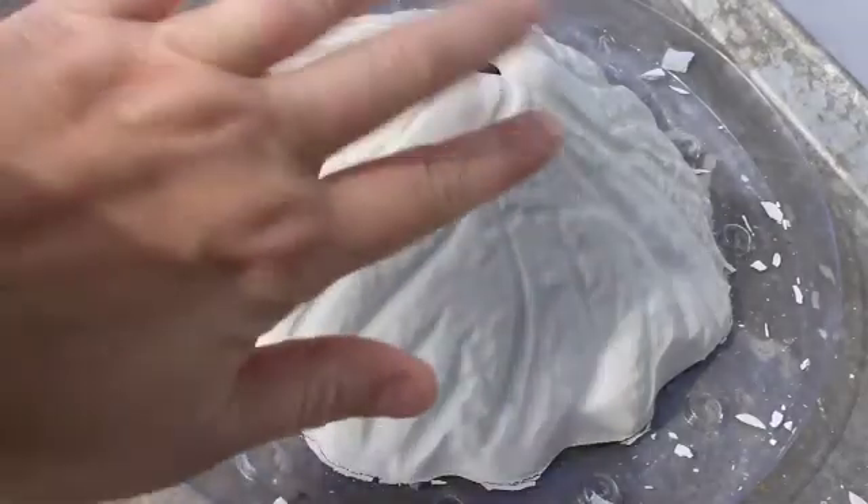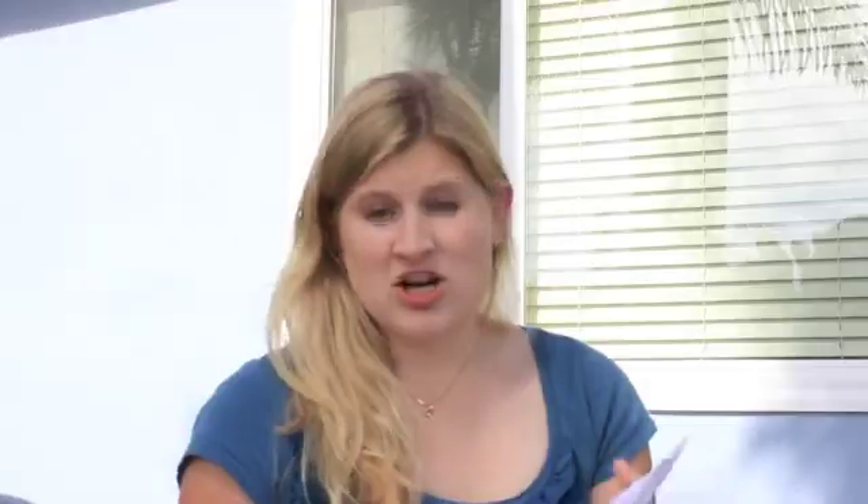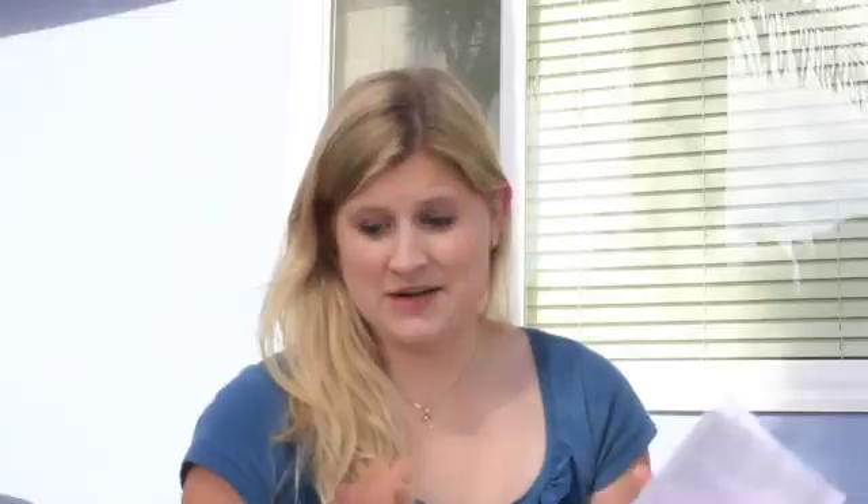And once it dries, you've got these great grooves that the lava can go down once you see an explosion. So we're excited to see what's going to happen. The kit comes with a booklet that gives you some really good instructions for how to do the science projects and how to create the mold, but it also has some great volcano tips that my kids are excited to read about.